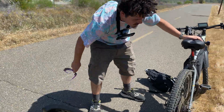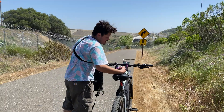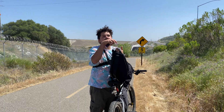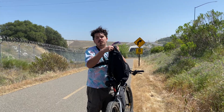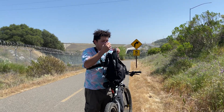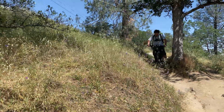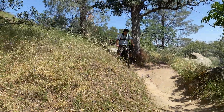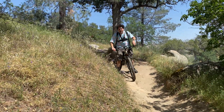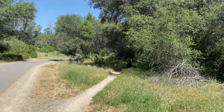They lose a group member briefly but confirm everyone is okay. The riders try more off-road trail sections. There's a near-crash — someone almost eats it on the off-road segment. Randy had turned off the motor so he wouldn't accidentally launch off the trail. There's also a guy down the hill waving them through.